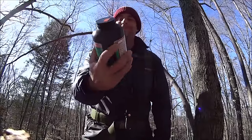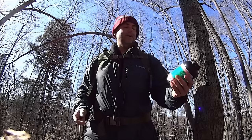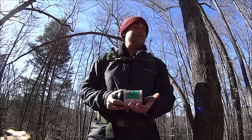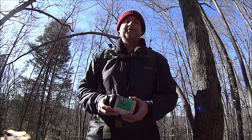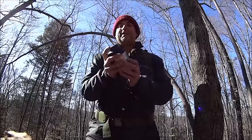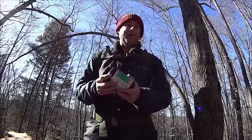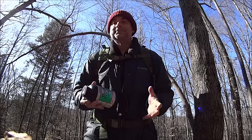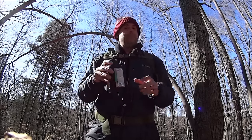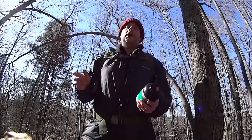We got Pyrodex - triple F, the muzzle loading propellant. I actually shoot black powder, although I haven't shot it in maybe 12 years, so this powder is actually 12 years old. It's kind of clumped - I had to hit it a few times to make it go dusty again, but it wasn't wet, just old. I've had this powder for quite a while, but it probably will still go up.